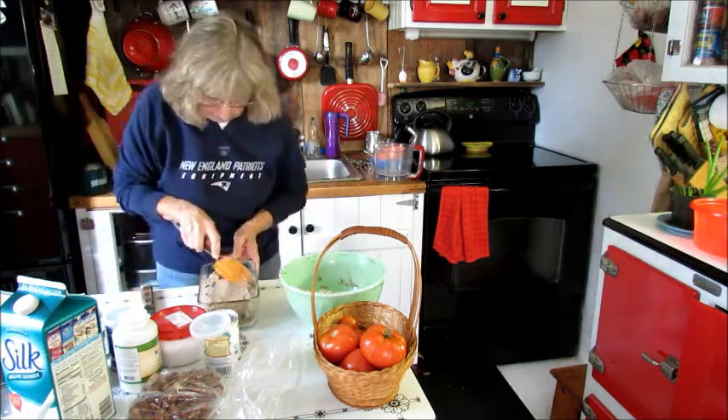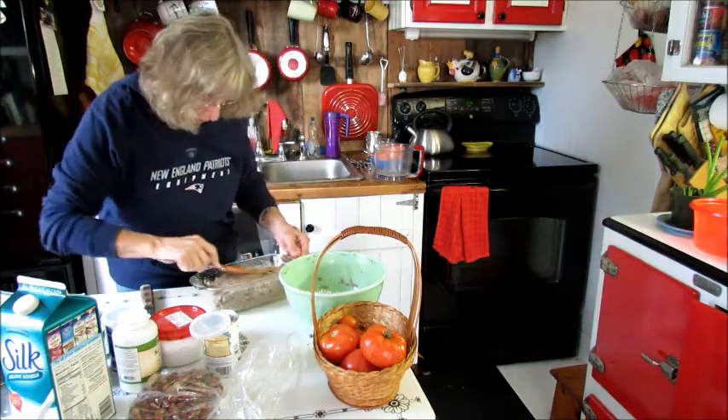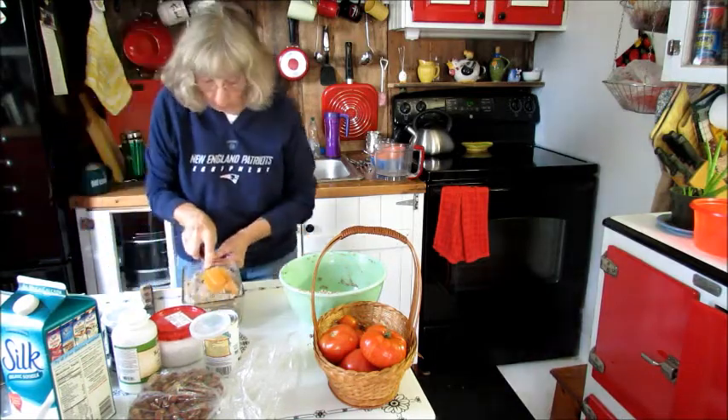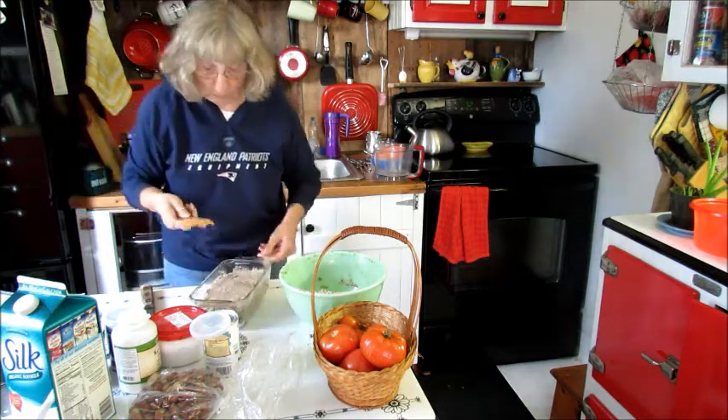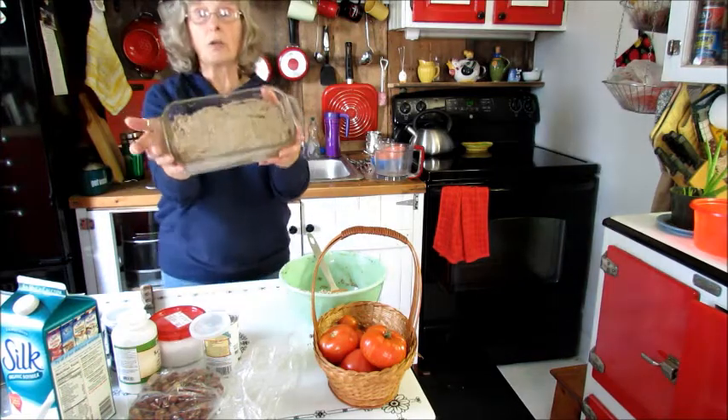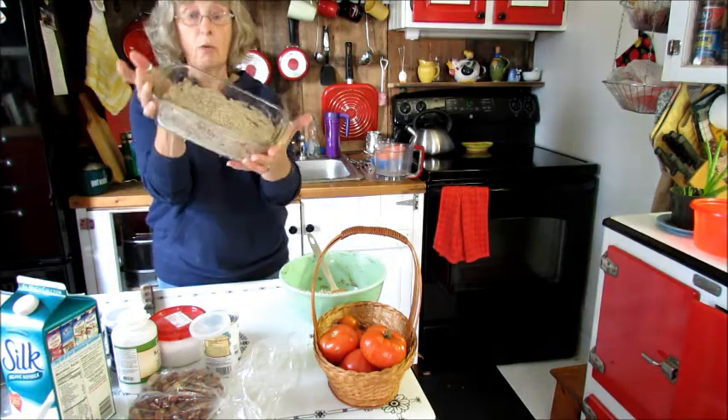I am doing it. So this is going to bake for a total of 70 minutes — I do it for 35, and then just rotate it and do it for another 35. So there we go, it's ready to go in the oven.